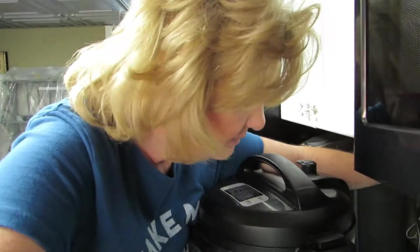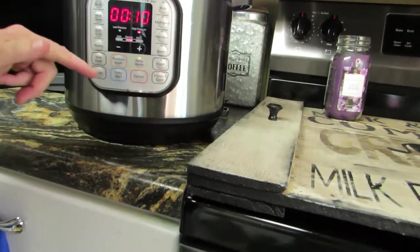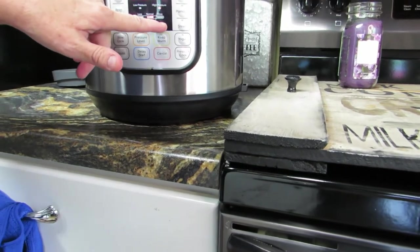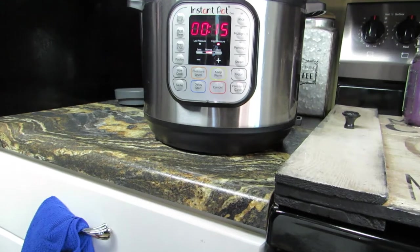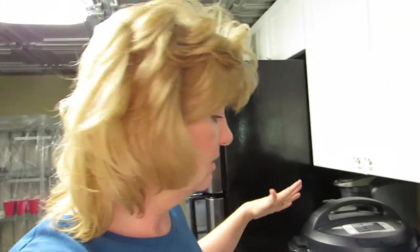We're gonna plug this thing in — make sure it's plugged in in the back. Mine came unplugged once and it was a problem. Machine is on. We're gonna push 'Pressure Cook' and I'm gonna do it for 15 minutes. Oh wait, not with that button — that was the Keep Warm button, don't push that button! We're gonna push this one: 15 minutes. There we go. We also have to make sure that this is on Seal — good thing I remembered that.